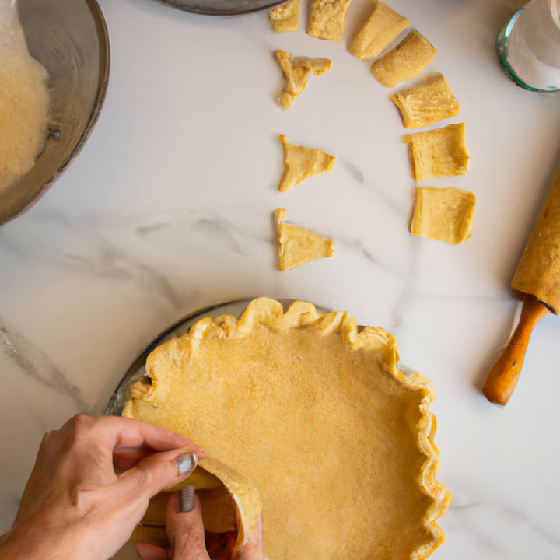First, let's go over the ingredients you'll need. You'll need 1/2 cup of butter, 1/2 cup of shortening, 2 and a half cups of all-purpose flour, and 1 teaspoon of salt.